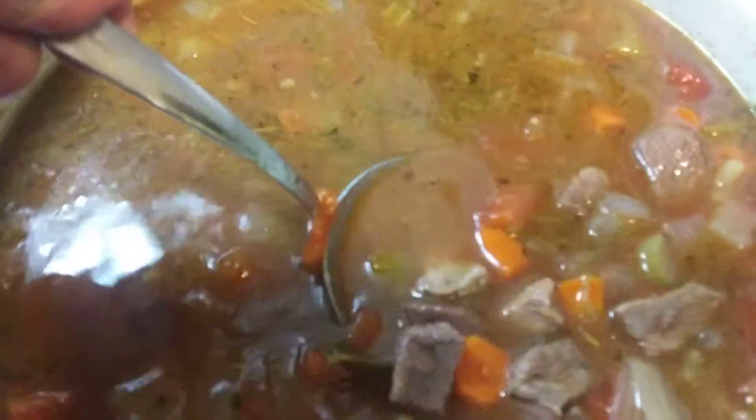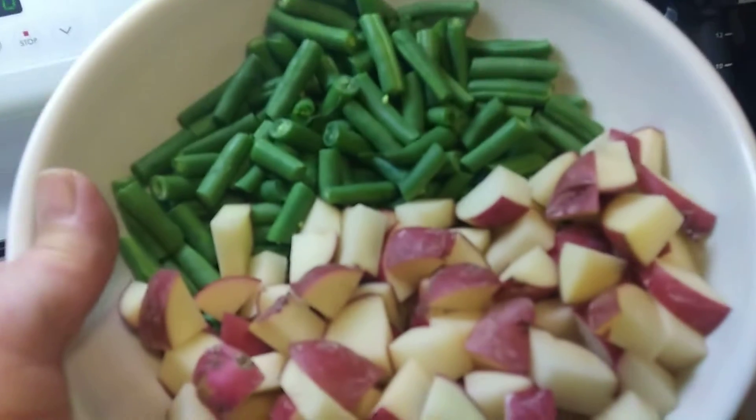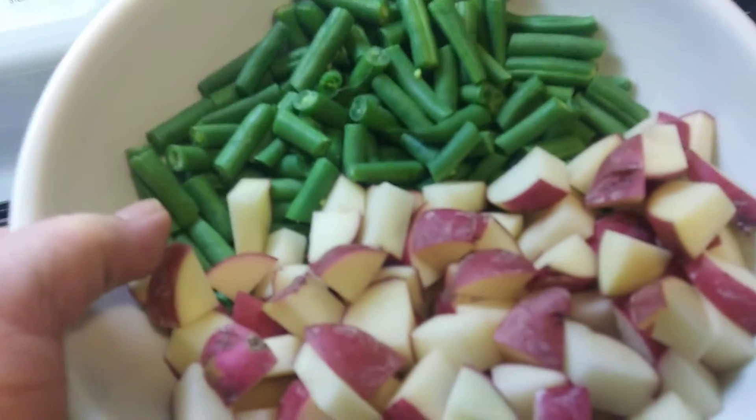This beef soup's been going about an hour. Time to add my potatoes and green beans.